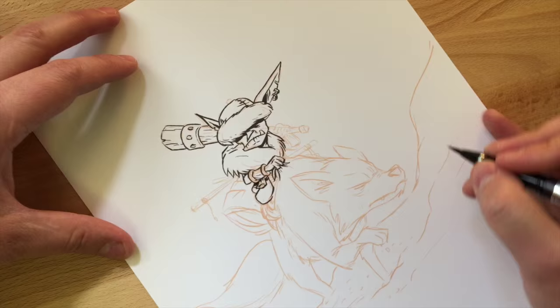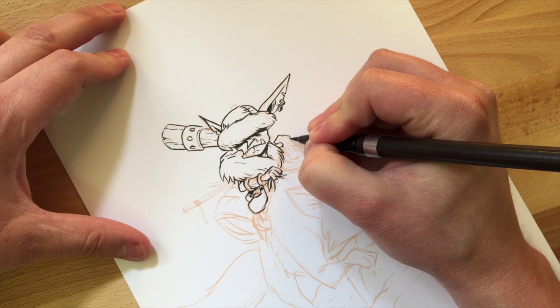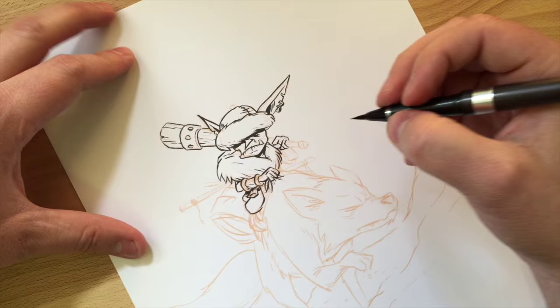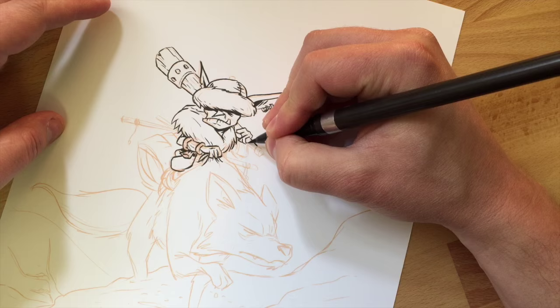Those are the brush pens I've tried so far. This one — the Kuretake number eight — continues to be my favorite because of the lightweight body. It feels more like an actual brush. I like the Pentel pocket brush pen too, but the body is heavier so it's harder for me to control. This one's just nicer to control.